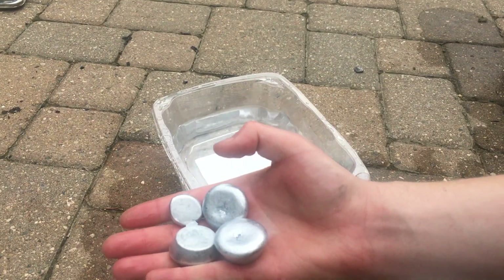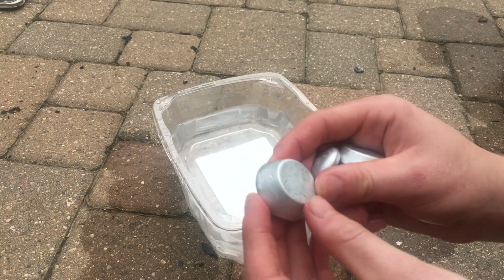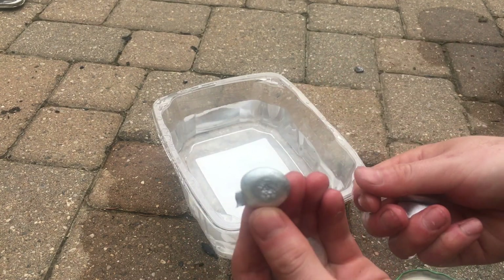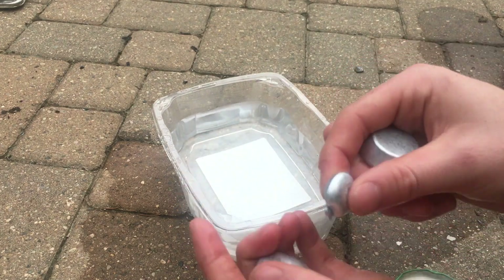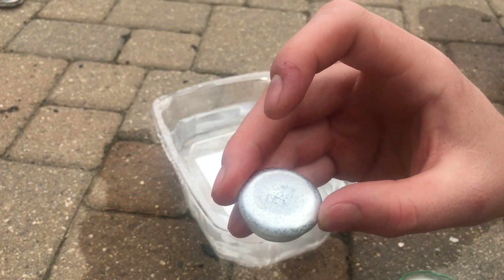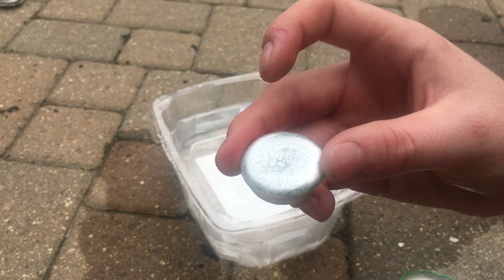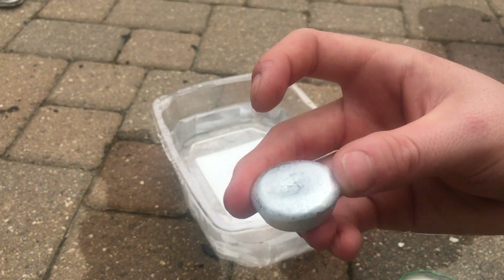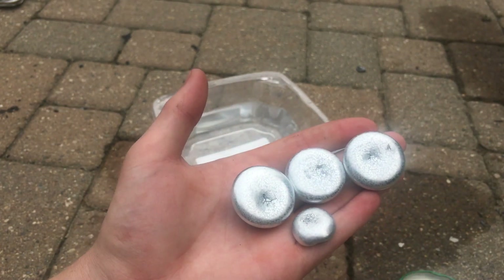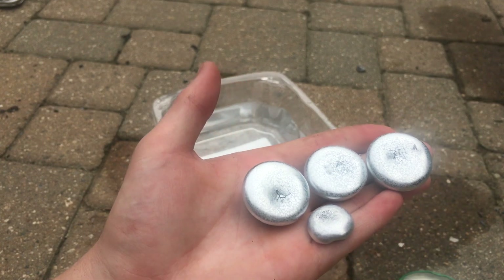Okay, here are our ingots. You can see these are really neat. Here's the little mini one — it's got a little piece on it but I think you can just break that off. If you look closely you can see a weird texture on the top of the ingot, and I believe that is because of it cooling down quickly in the water. So here is our final product — we have three big ingots and one tiny little mini one.